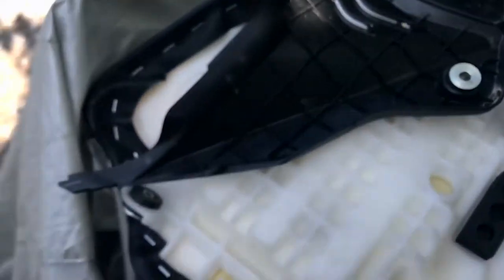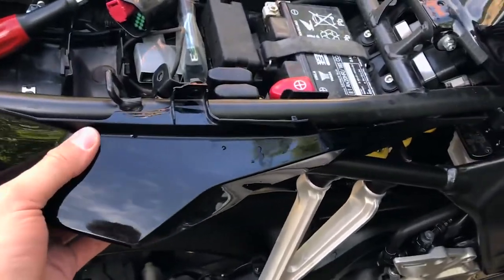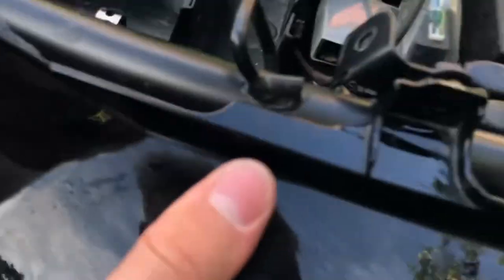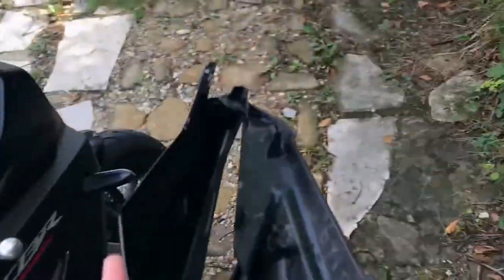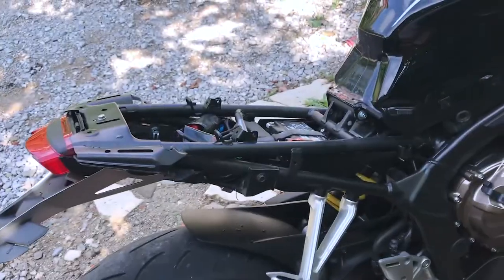There is a little plastic piece that you need to undo. Okay, so this is the left one. The way you remove this one is not by pulling it straight out but rather — there we go — you just pull it out like this.